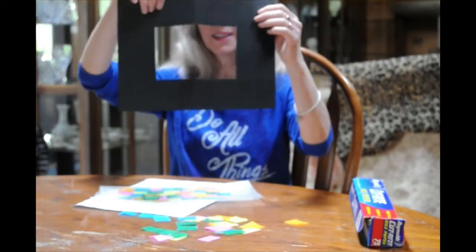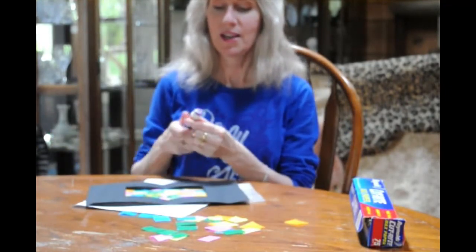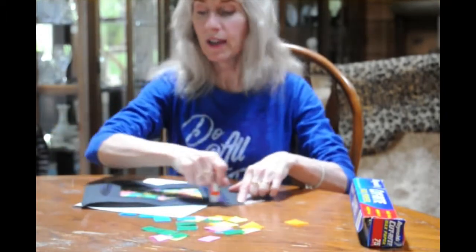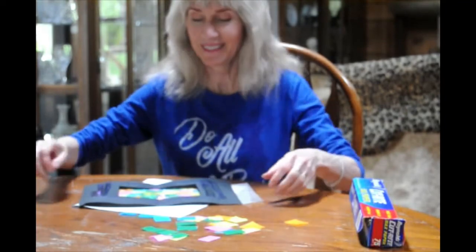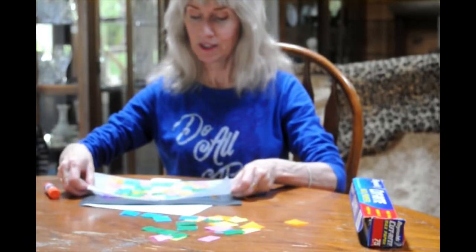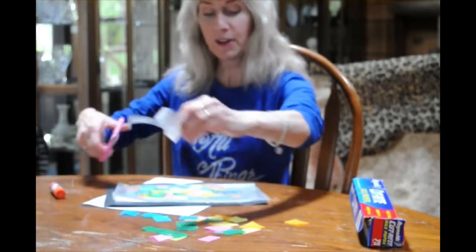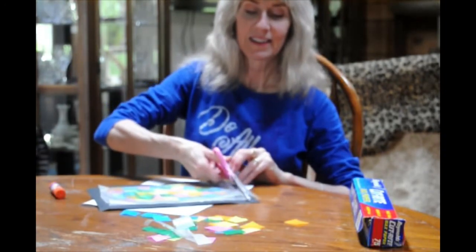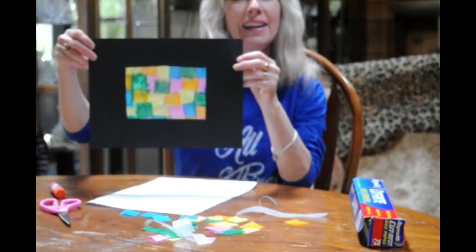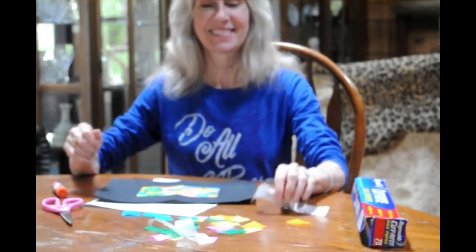Now I'm going to take my window and put some glue around the edge of the frame on the back. Rub some glue around it. There's no right or wrong — I bet your window's going to look beautiful. I wish I could see them and hang them up for the art show. Press it down and trim off anything that's hanging over your black frame. Do you like it? You can hang this up in a window and it'll look really pretty when light shines through it. Have a great day — see you guys soon, bye!